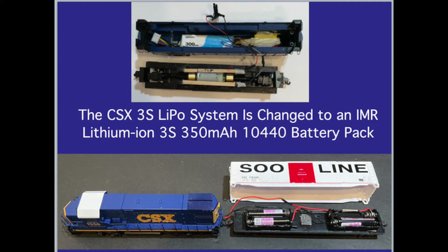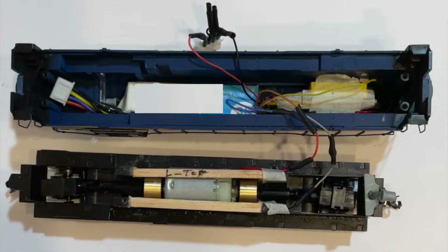This video explains why and how the Walther CSX GP15-1 locomotive's 3S LiPo system was changed to an IMR lithium-ion 3S 350 milliamp hour 10,440 battery carried in a trailing battery car. It also notes why this is a better, easier, and safer way to go dead rail in HO scale. Even though the Walther's EMD GP15-1 CSX, powered by a small 3S 300 milliamp hour LiPo, proved to be a technical success and the longest running of the two battery conversions, I was not satisfied with that conversion.